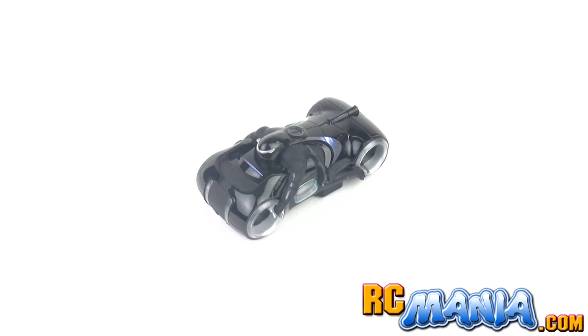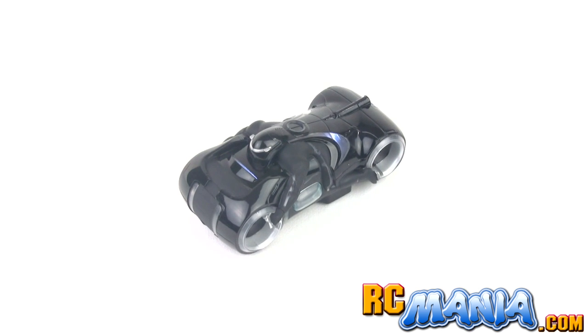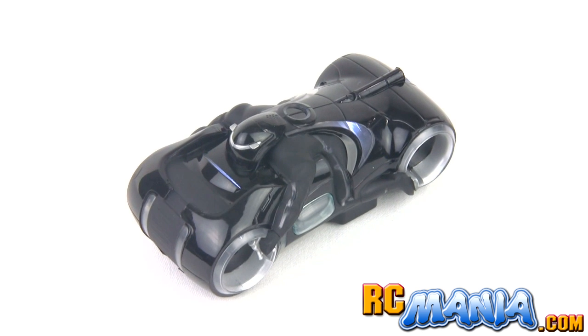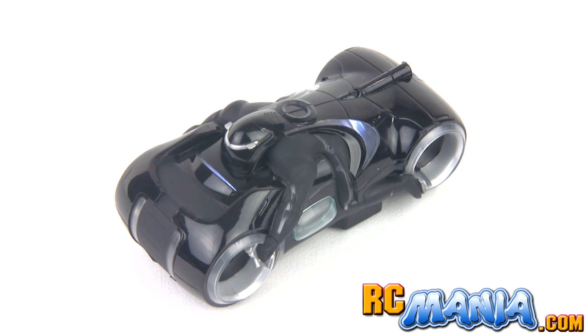Hey it's Jang here from rcmania.com and Ultimate RC, and this is the Air Hogs Tron Legacy RC light cycle. This is a zero gravity series vehicle which means it will go on walls and even on ceilings.